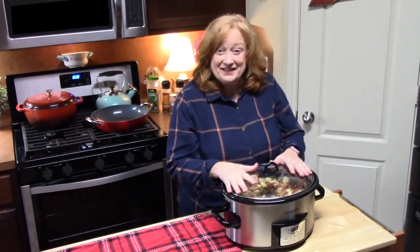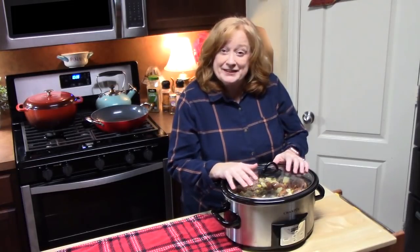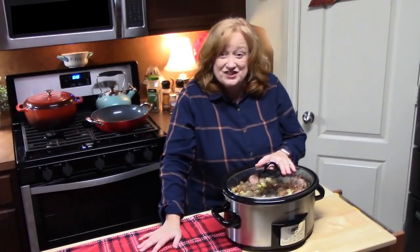Get ready to have your house smell amazing all day. I've got my lid on and I'm going to cook this on low for six to eight hours. We want the potatoes to be thoroughly cooked through and everything heated through. Now if you want to do a fast track on this, you can cook it about four to five hours. I will see you back here to show you what this delicious stew looks like.